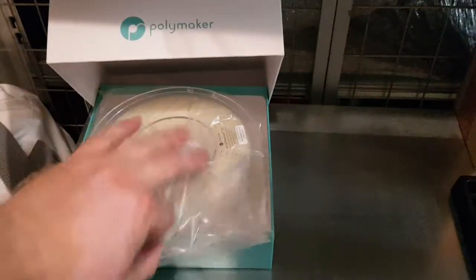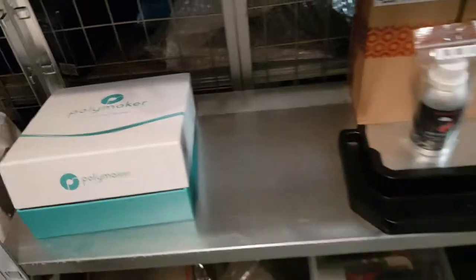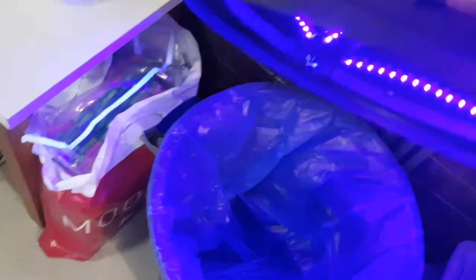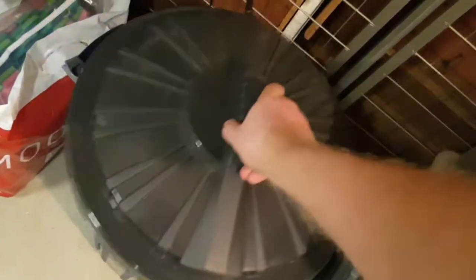Some PVA for the Ultimaker, stored in a zip bag. And here — wow — a trash bin! It's a special trash bin with a cable because I added UV LEDs to cure the resin on the paper towels when I throw them away.